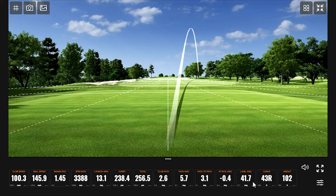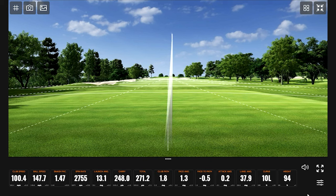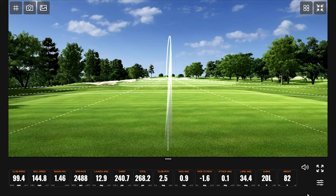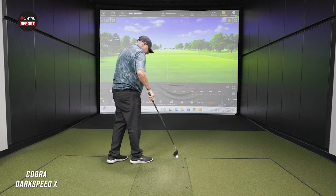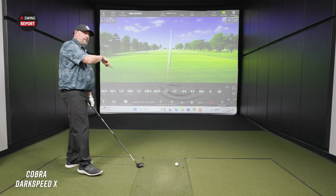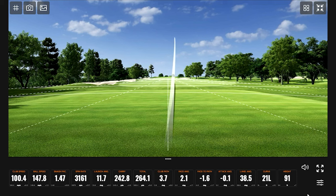Starting off the turf with the Dark Speed X. First shot goes a bit right — Kevin says that's just his reaction when the ball goes over to the bogey side. He then hits a great one — calling it atonement, atoning for his golfing sins. Another really good one follows, with spin rates down where Kevin likes them. One shot with a little more spin off the deck, but not the worst thing. Overall four solid shots with just one outlier.